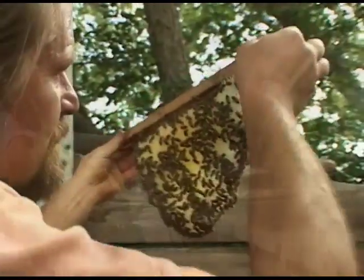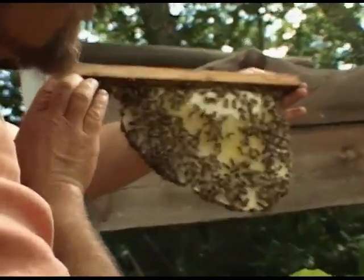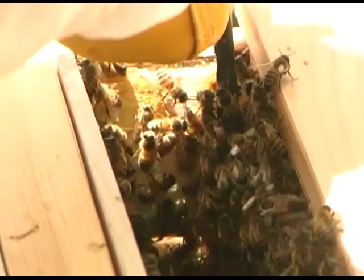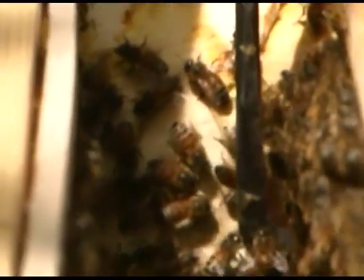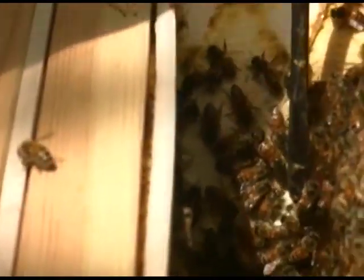Next, remove the partial comb at the back of the hive and set it aside. Now you can clearly see the next comb. This comb is attached to the sides of the hive with brace comb. You will want to use the hive tool to detach this brace comb from the sides of the hive. This is done by sliding the tool in between the comb and the sides of the hive. We can lightly touch the bees with the tool, and usually the bees will move out of the way, clearing a path for you to slide the hive tool along the sides of the hive.